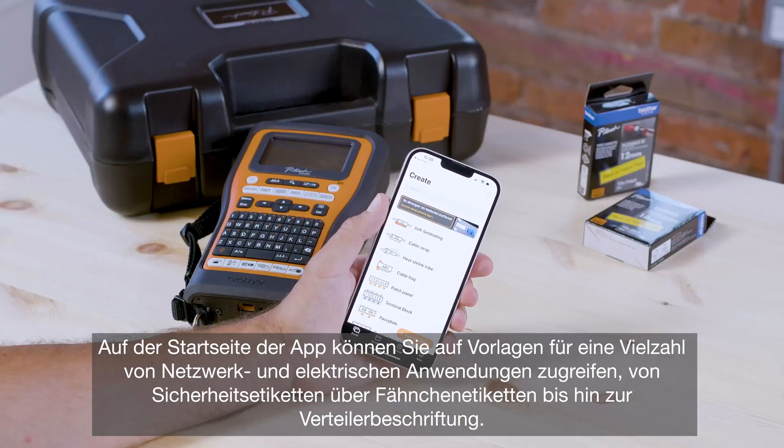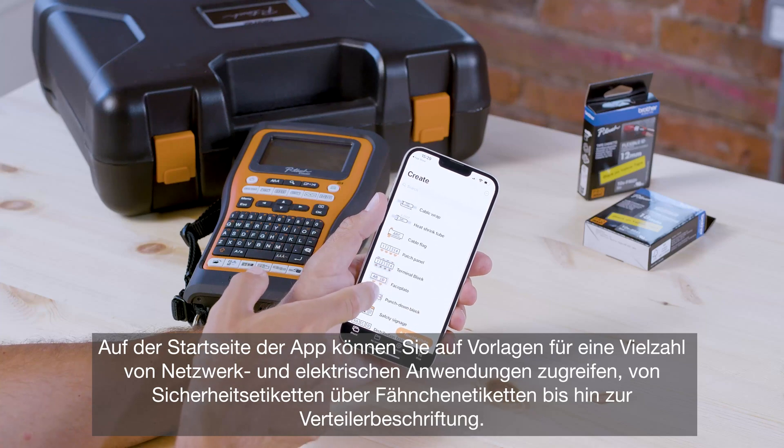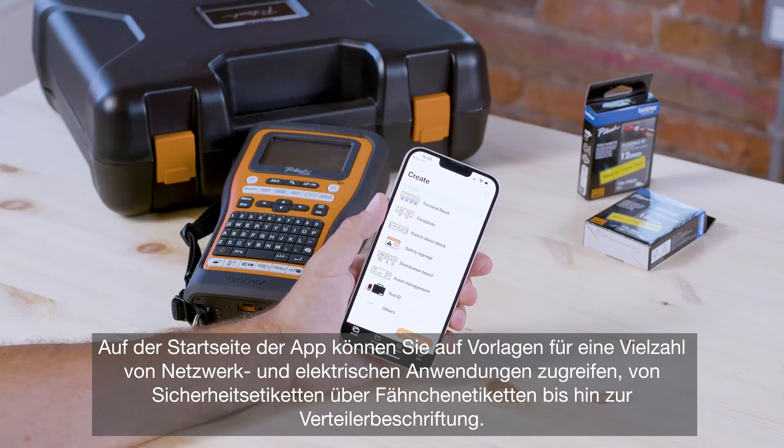On the main screen you can access templates for a wide range of network and electrical applications, from cable flags and patch panels to face plates, distribution boards, and all of your safety signage labels.